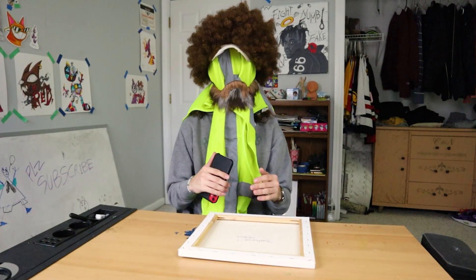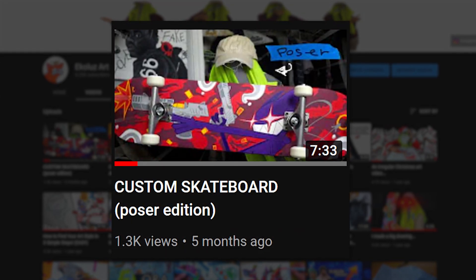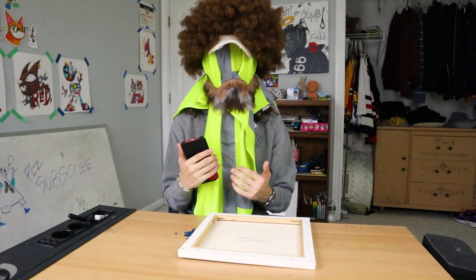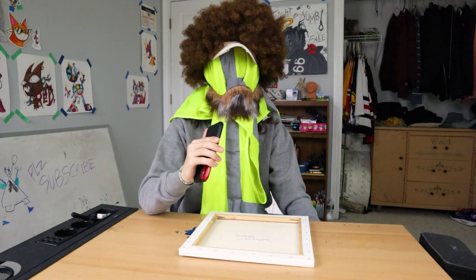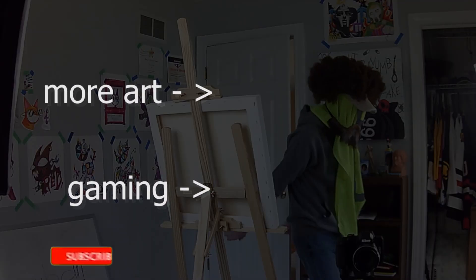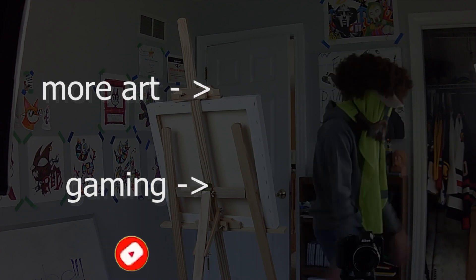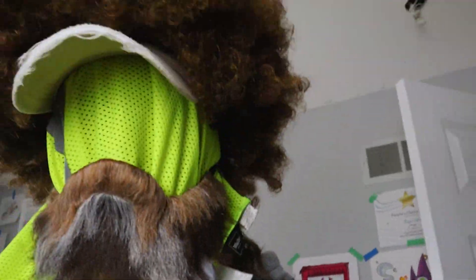Thank you for watching today's video. I really do appreciate your guys' support. It always blows my mind, even though I have the absolute worst upload schedule of probably any human being on planet fucking earth. I really do appreciate you guys. Thank you, I could not be more grateful for what I have here today. As always, stay safe and stay positive. I love you all and God bless my friend. I'll see you next show. What are you doing in my house?